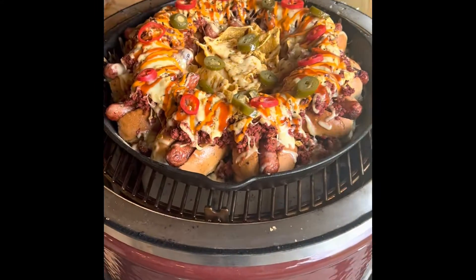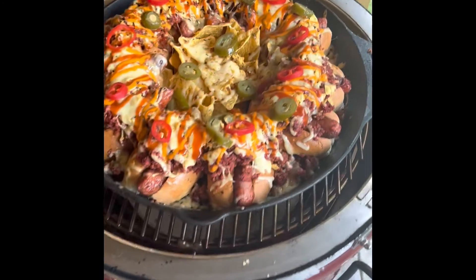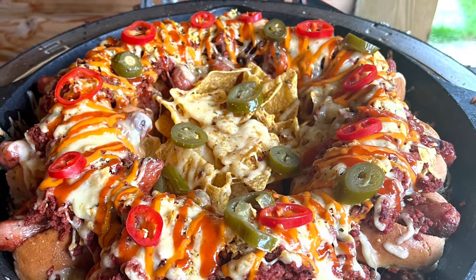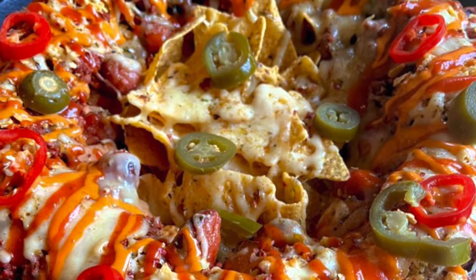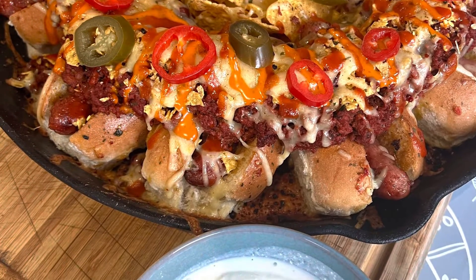Once the cheese is melted, I've gone over it with some sriracha chili sauce and sriracha chili mayo, added a few Doritos and some jalapeño peppers — and that's pretty much how I finished up. Served with sour cream.